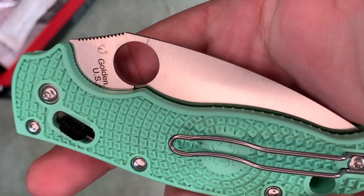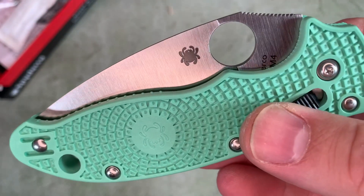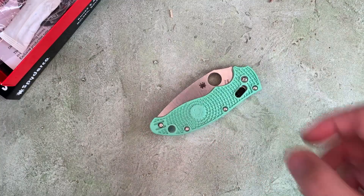This is not a full review — it's just an unboxing and first impressions. Beautiful knife. Don't forget to like and subscribe for more knife content.